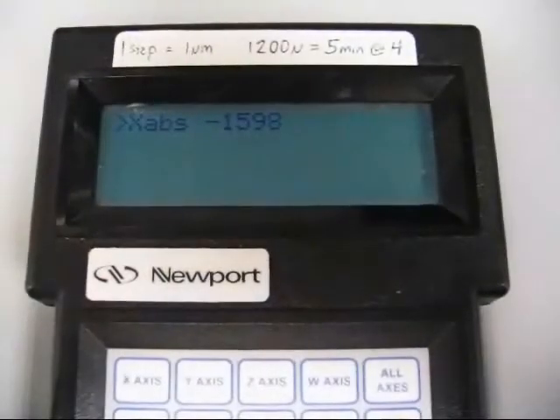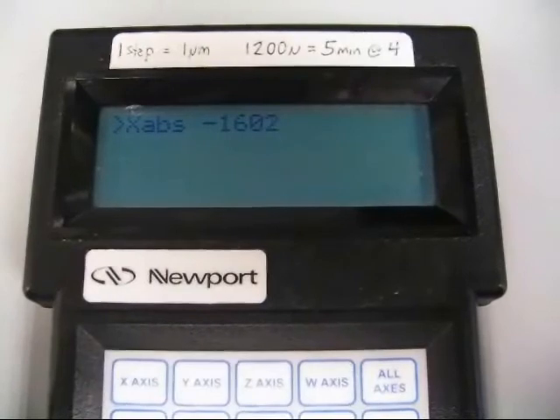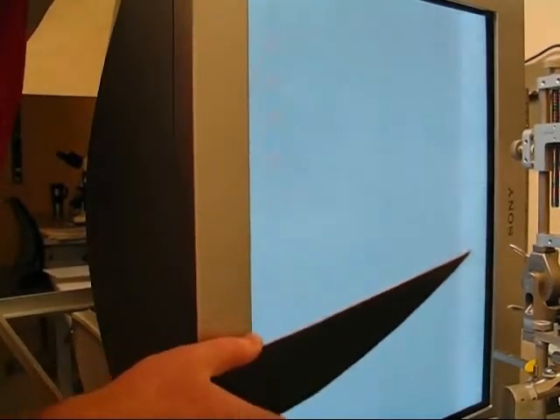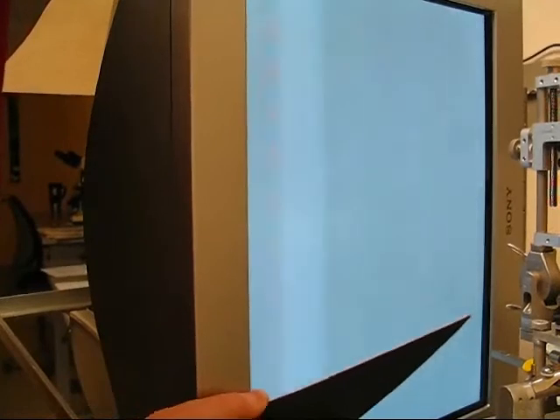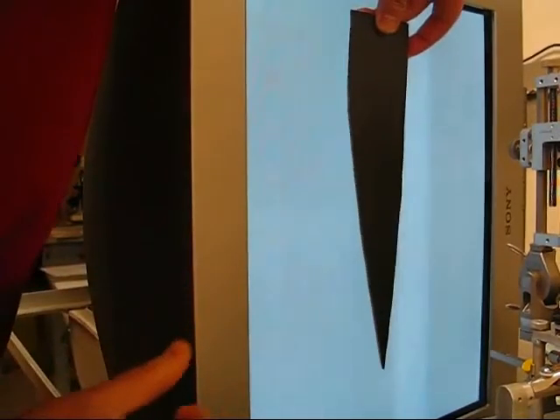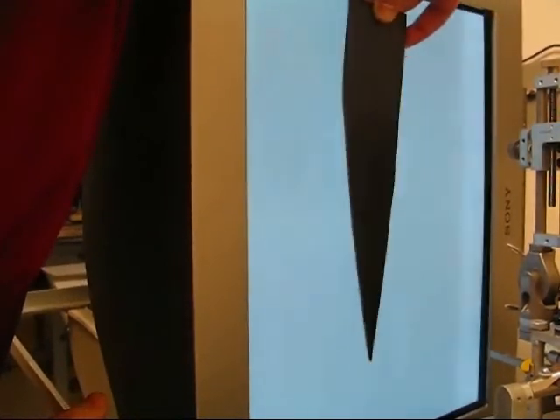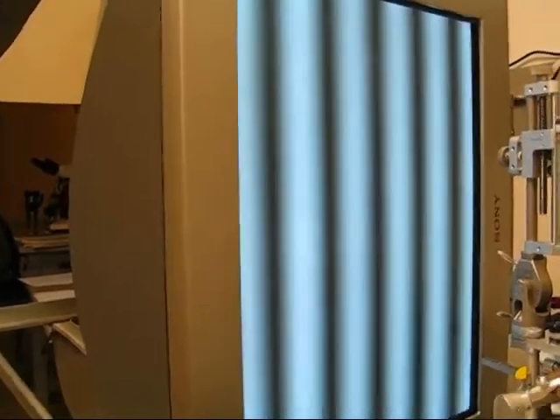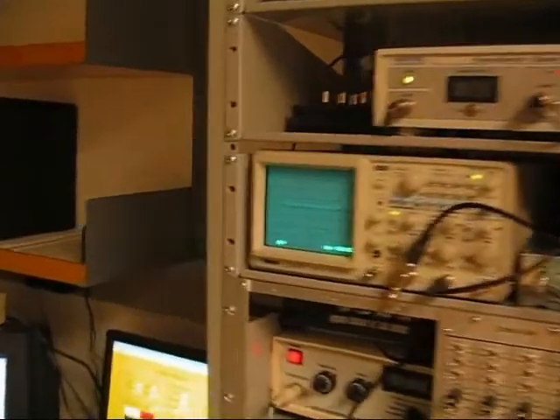The electrode is slowly lowered into the brain with the microdrive. A visual cell can be heard spiking spontaneously. Listen to the cell respond to the presence of a handheld wand in its receptive field. Drifting gratings are then presented, and at this point any visual stimuli of interest can be used to study the response properties of retinal ganglion cells using optic chiasm recording.